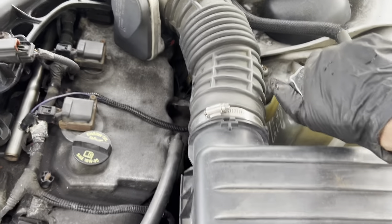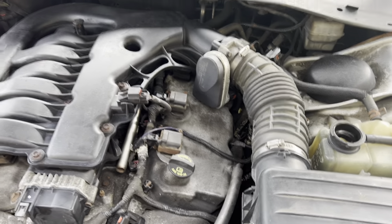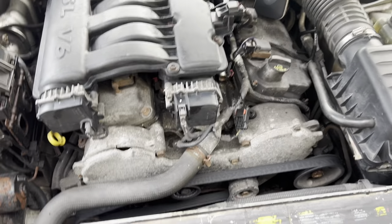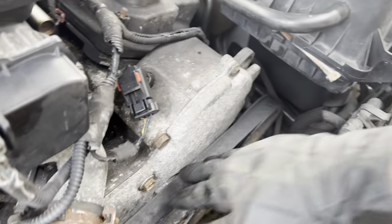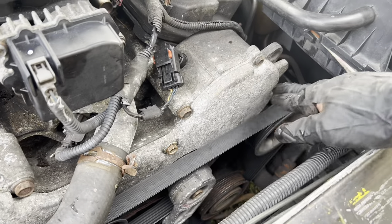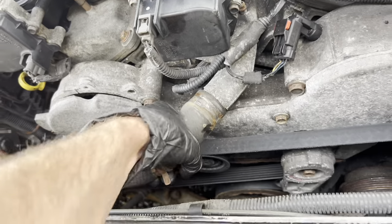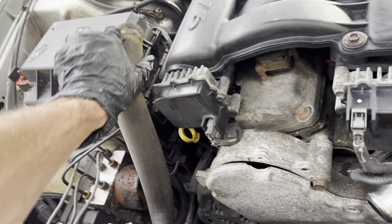To help it flow, you can take this off. We're going to take the fan off to get more room, then take the belt off. We're going to undo this clamp to get the hose out of the way, and then start undoing the front cover. I'm going to tuck that up out of the way.